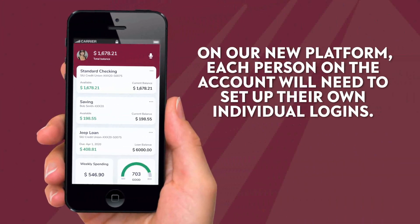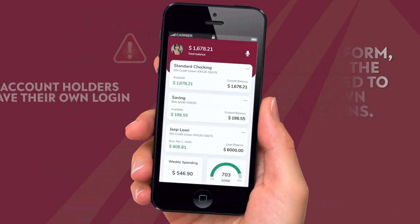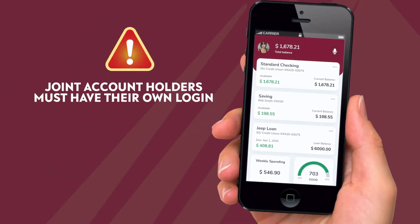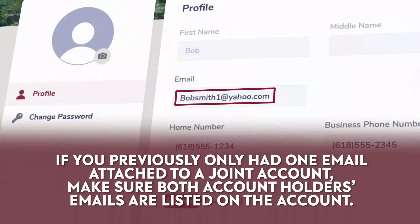Previously, there was only one user account for joint account holders. On our new platform, each person on the account will need to set up their own individual logins. If you previously only had one email attached to a joint account, make sure both account holders' emails are listed on the account.